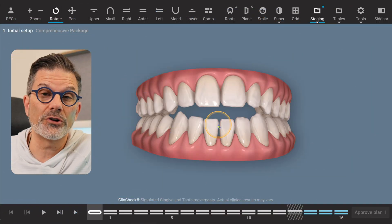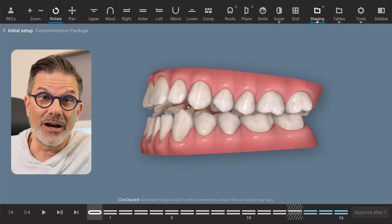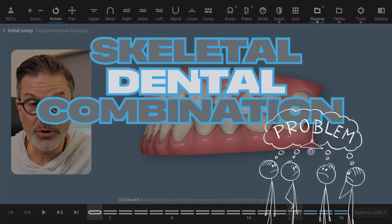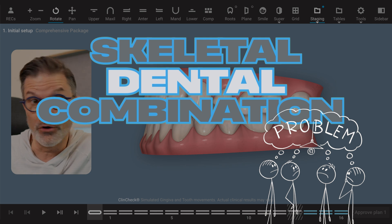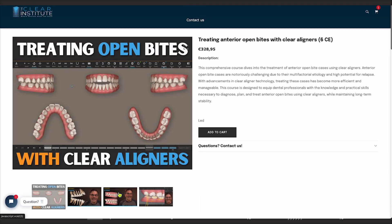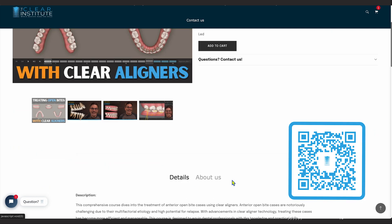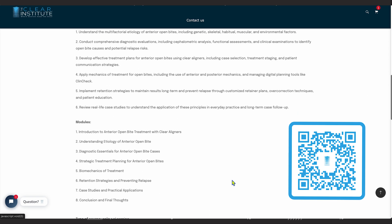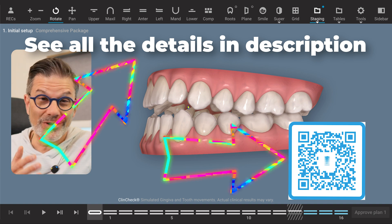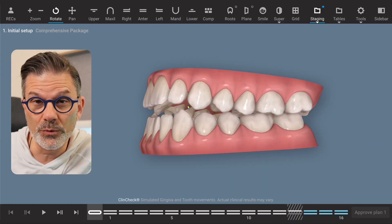This is an anterior open bite case. Usually with anterior open bite cases, we have to determine first: is it a skeletal problem, is it a dental problem, or a combination of both? By the way, if you're looking for a great course on anterior open bite, we have an online course that is really complete — the feedback we get from this course is just incredible. So we have to figure out what the treatment planning will be. Will we go with orthognathic surgery? It's always a possibility, but let's remove that for the purpose of the case here.